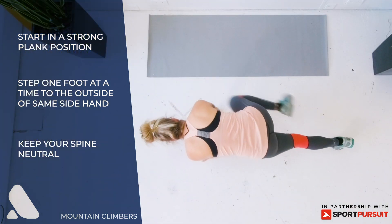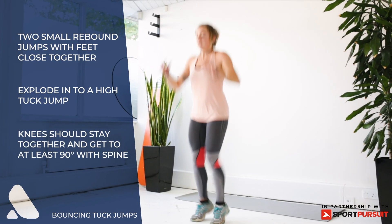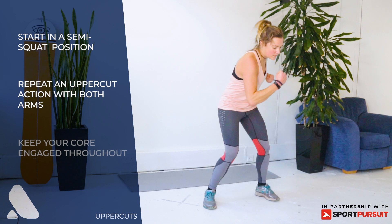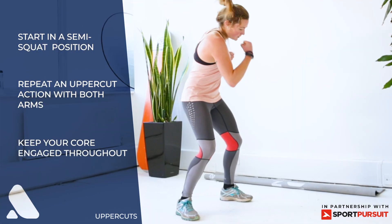Repeat on the other side. Tuck jumps — two small bounces and then a tuck jump, keep repeating this. Uppercuts — start in a strong semi-squat position and uppercut your arms, activating your core.